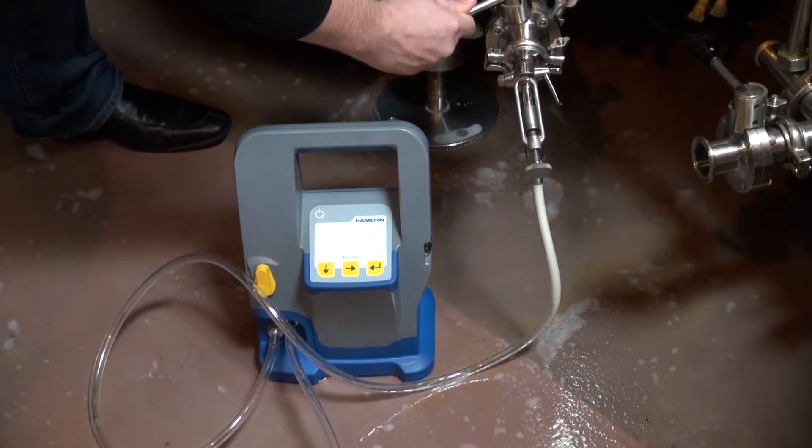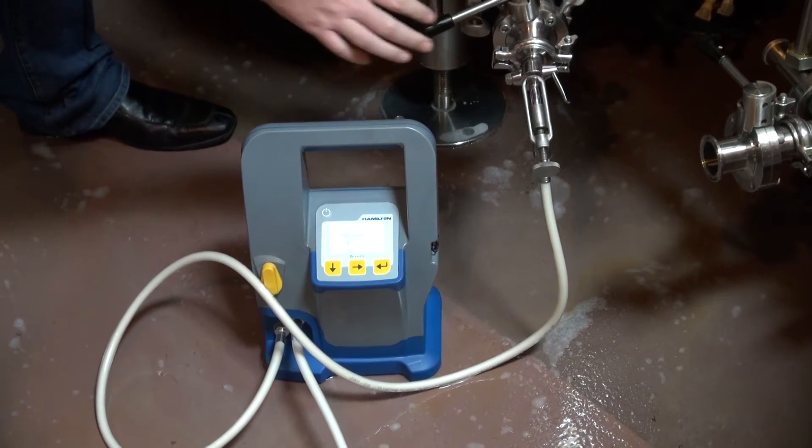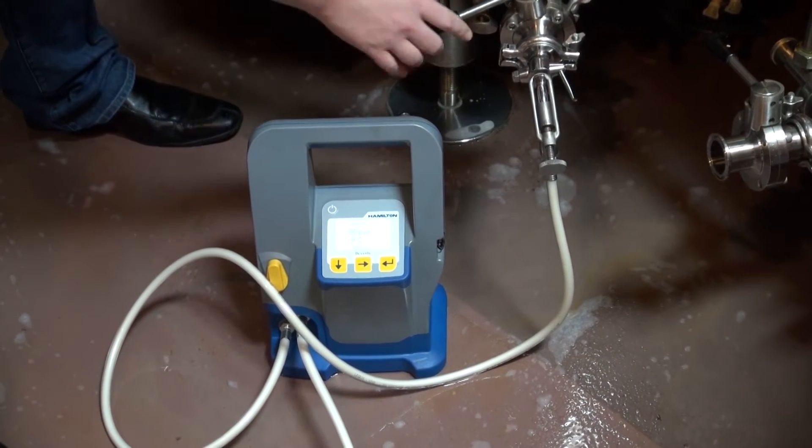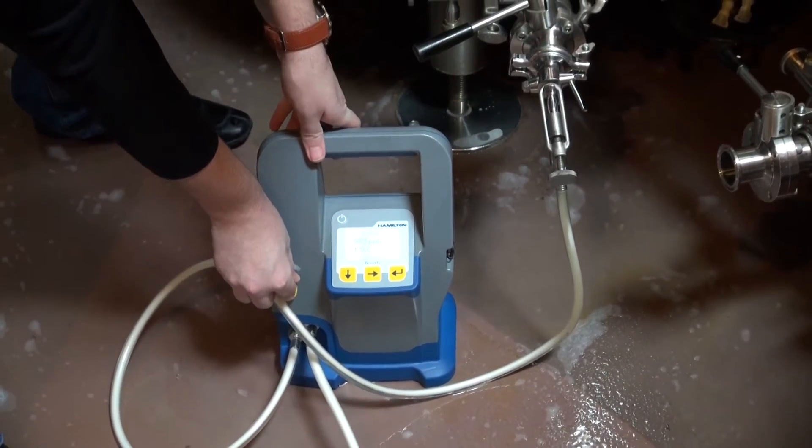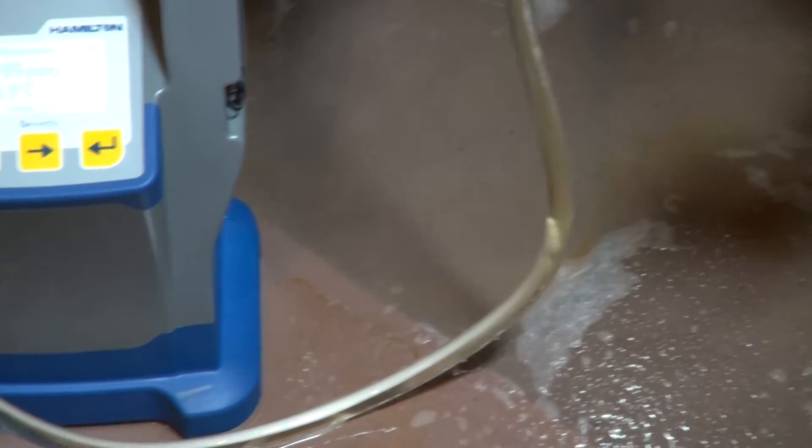Units are supplied complete with pre-installed sensor, wall or tank mount, hoses, and battery charger. The Beverly is compatible with common can and bottle piercers for testing dissolved oxygen in finished packages.